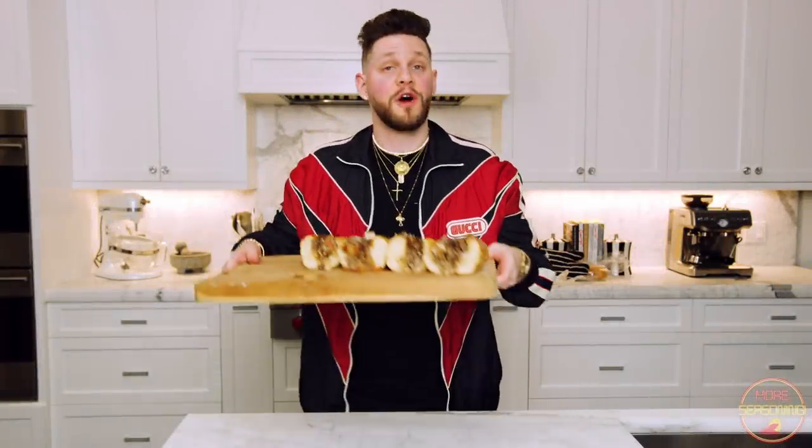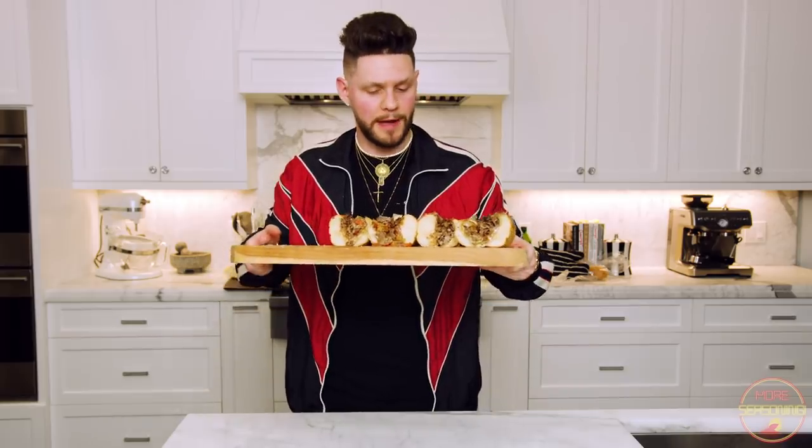And there you have it guys — we have our Farnham-style Philly cheesesteak with red and yellow bell pepper, onions, shredded ribeye, and American cheese. It looks amazing. I made a couple of different batches because we've got some guests here today.